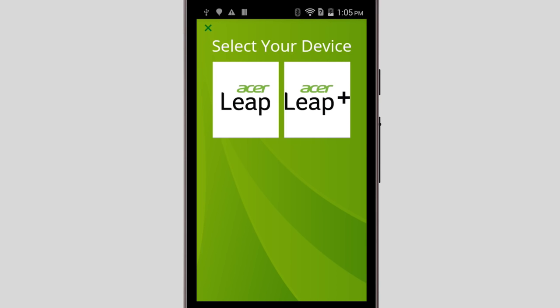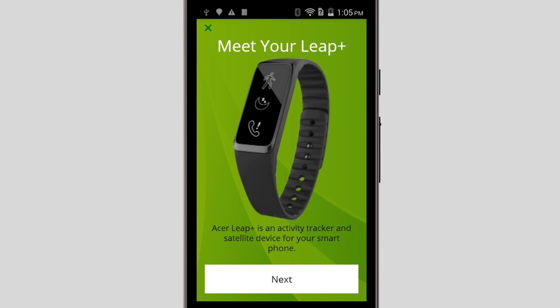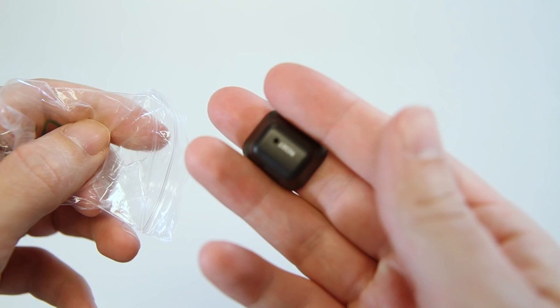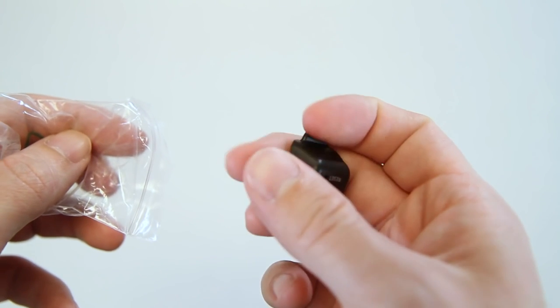After a few moments, you'll be brought to this screen. Tap the button for whichever Leap you have. In my case, I'm using the Leap Plus. Now tap Next, and it'll let you know that you need to plug your Leap in to charge. Included with your Leap, you should have found a charging cradle similar to mine.